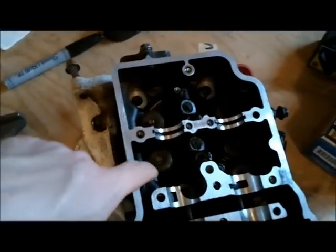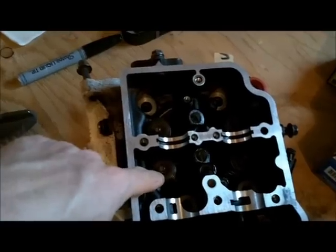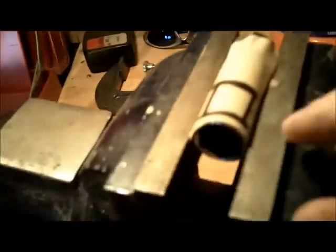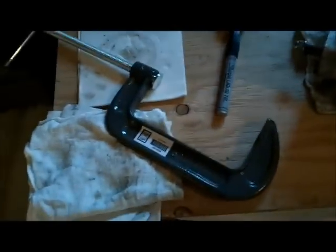The next step is to take the split keepers out of these spring retainers on the valves. For that, I'm going to cut a little window out of an old spark plug socket to use as the split keeper removal tool on my homemade spring compressor, which is essentially a C-clamp.